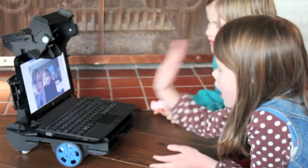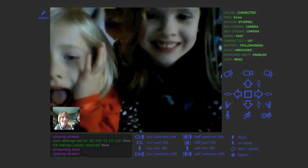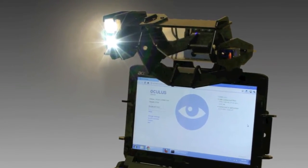You can be in two places at once, otherwise known as telepresence. You can have a video chat and be able to move around. It's great for surveillance and security applications, and if you have the headlight installed you can navigate in complete darkness.